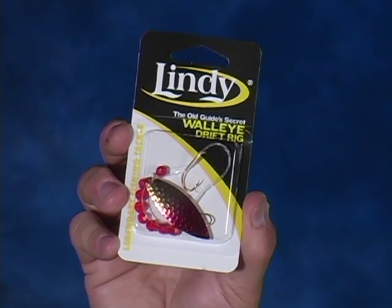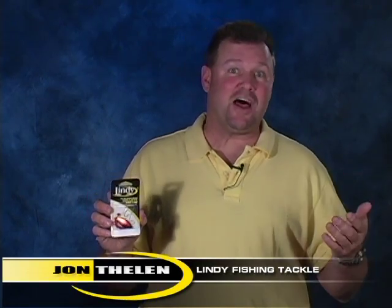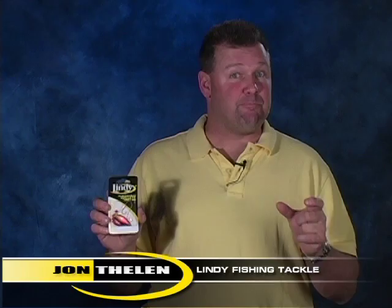This is the Old Guide Seeker drift rig in the willow leaf configuration. What a willow leaf does for you is gives off more flash and makes a lot bigger profile. So let's say I'm fishing in a situation where the bait fish in that body of water — let's say it's a Great Lakes — is a bigger bait fish.